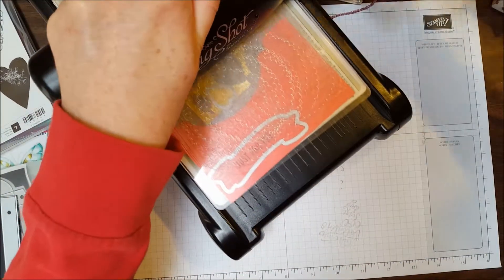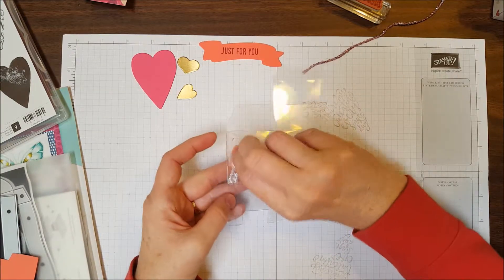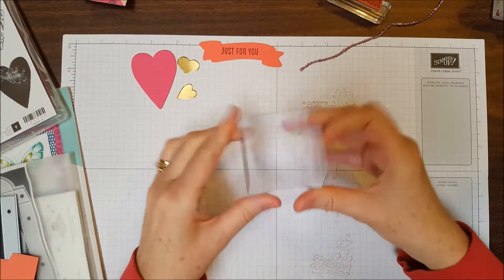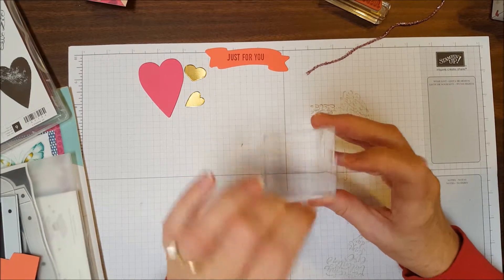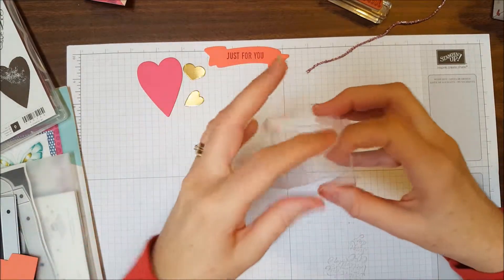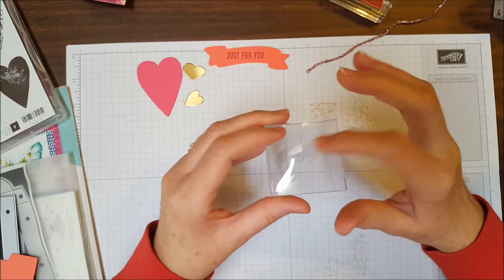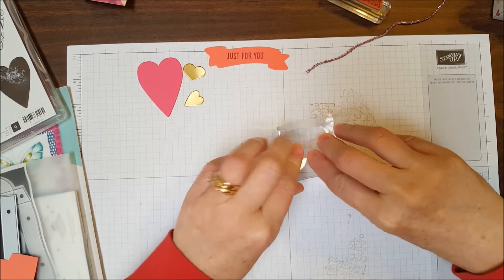Let me show you how to put together the clear acetate box. First, remove the protective sheet of cellophane — it just peels off very easily. Then take the box and fold it so that it's now standing up in a box shape. Put the bottom together first, folding each piece in. Fold the side with the notch in first, and then the two sides each have a little notch that fits into the cut-out area. Then this tab slides under, and then fold down the other sides.